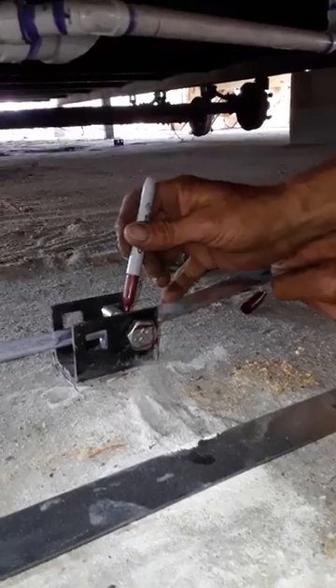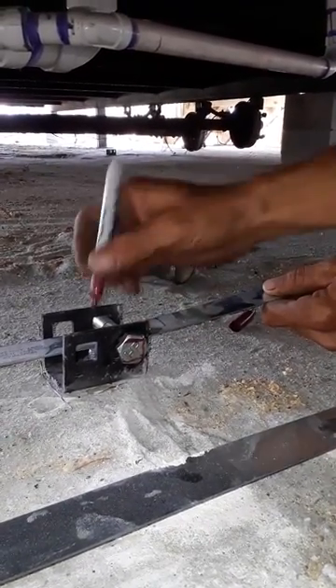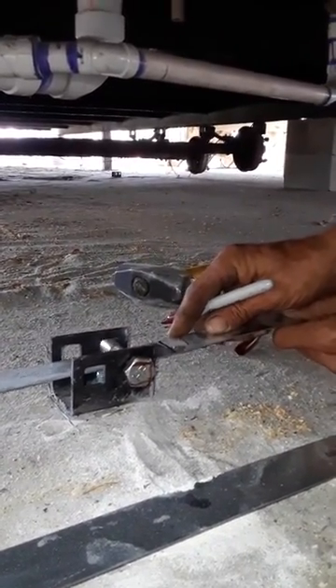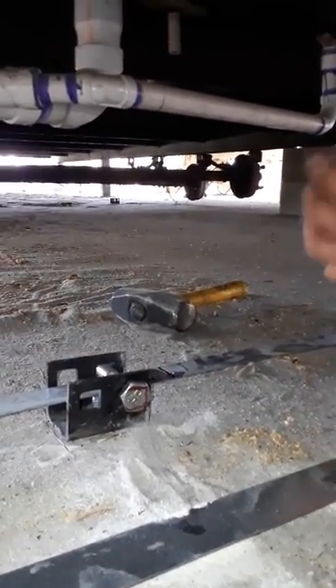Now we come back to the bolt. He's making a mark where the pretension's at. What he's doing here is you want to be able to wrap the strap around — you don't want to cut it. Now he's made the mark, so he's got his slack. Now he's going to put the wrench onto the bolt and turn it.